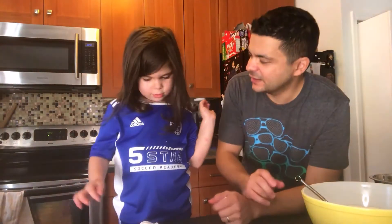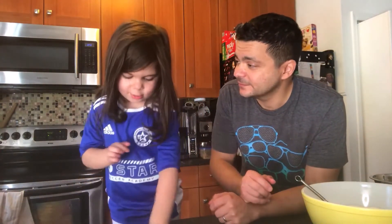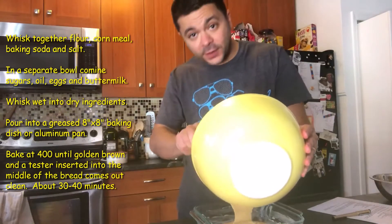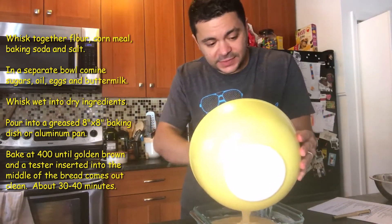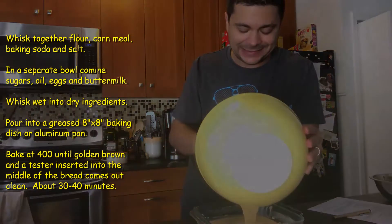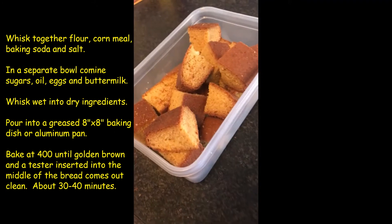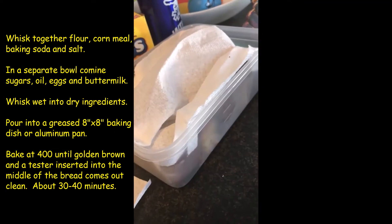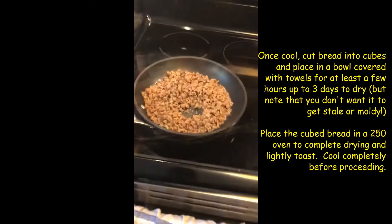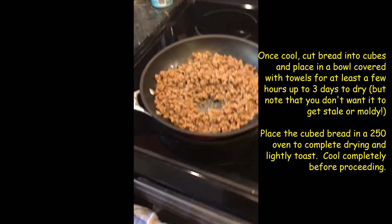What position do you play on the soccer team? Third grade. Batter goes into the pan, 400-degree oven until the top is golden brown and a toothpick or a cake tester comes out clean. Cut it into cubes and you want to let it dry out and even toast it a little bit in the oven before proceeding with the recipe. Very minor thing, but a key step in making the best stuffing.